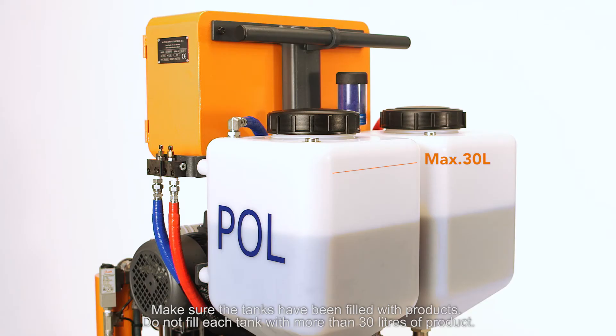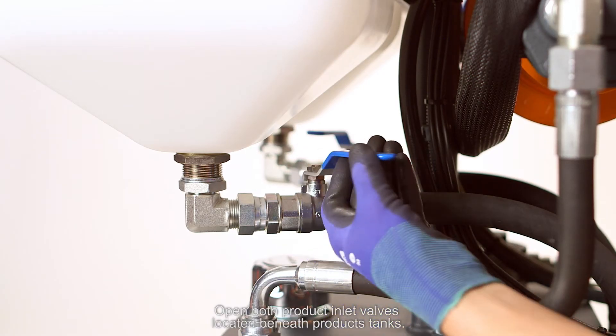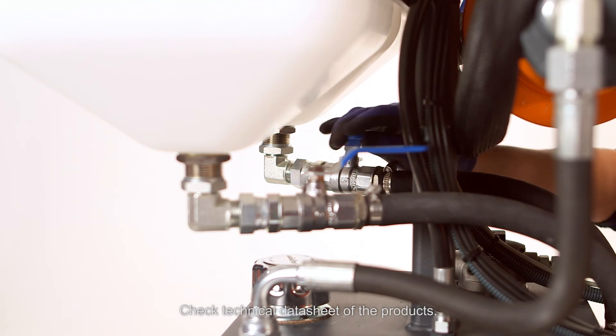Do not fill each tank with more than 30 liters of product. Open both product inlet valves located beneath the product tanks. Check the technical datasheet of the products.